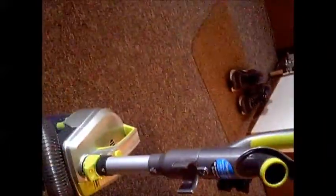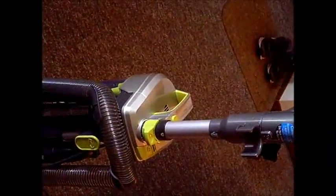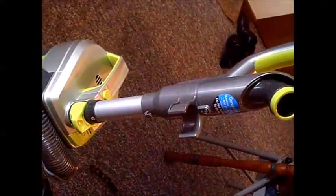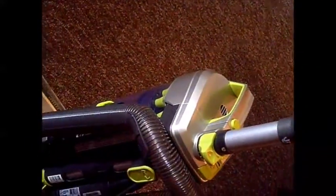I have the vacuum put together. That went together in literally less than five minutes — just snapping everything in. Actually it was probably even less than a minute; it was very fast. I'm going to finish reading some instructions and then I'm going to give this a test run.